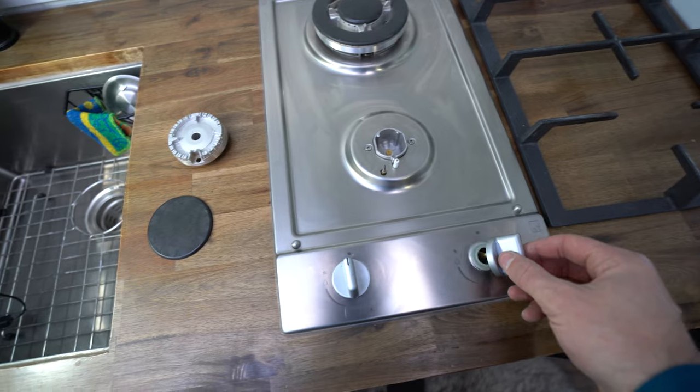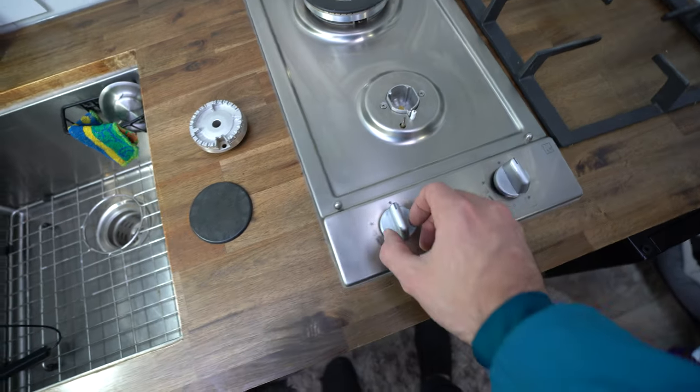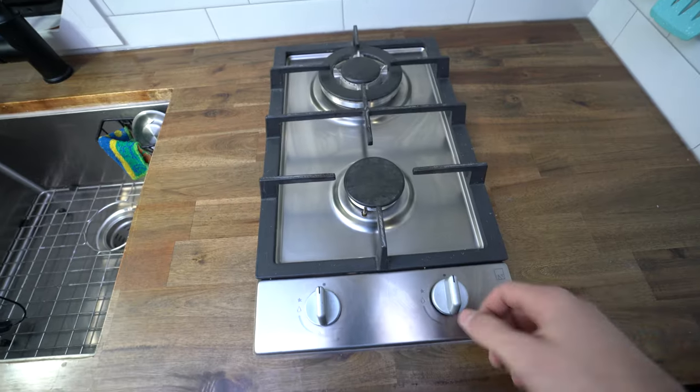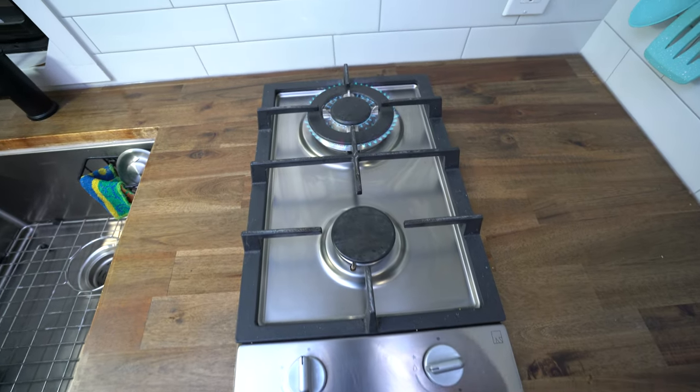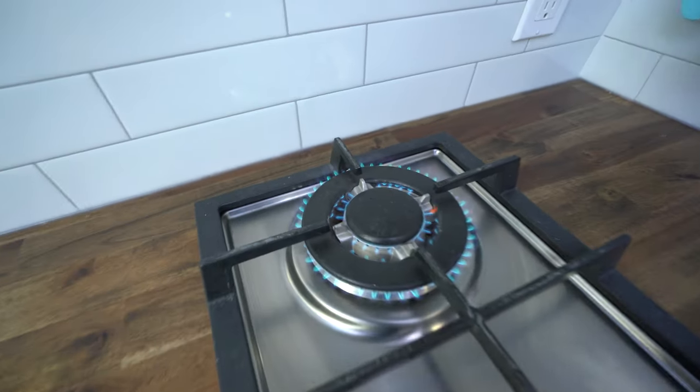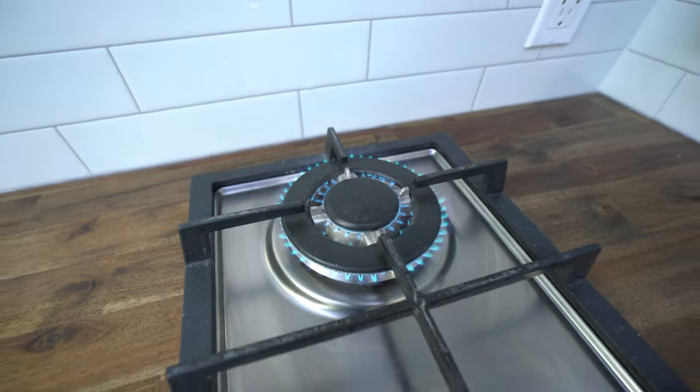The knobs even come off easily so you can get underneath them to clean them. All you have to do to light it is push down and you can hear the ignition go — and then that's it, it is lit. Having those IKEA cabinets is super easy — I can just basically pop them out, access anything I need underneath the stove, and put them back in.